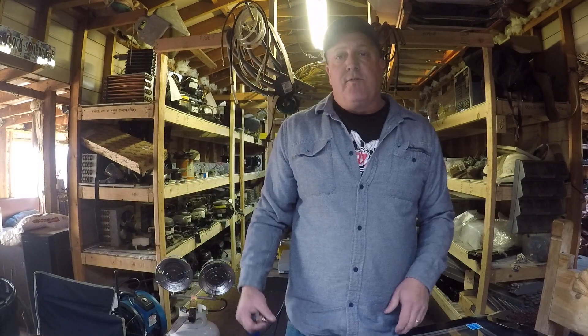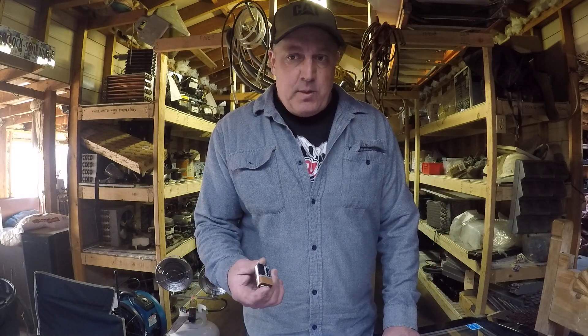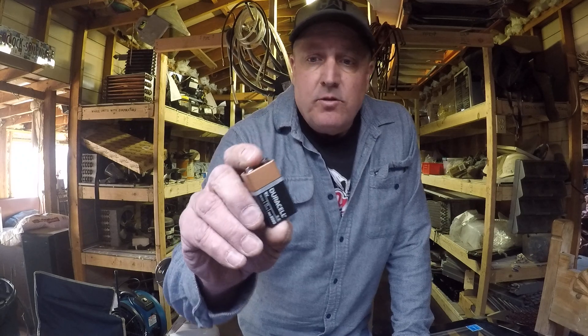Hey YouTube, how you doing? This is George with Cherry Creek Refrigeration doing a little summary on LED lights for you guys. A lot of you guys are probably new to LED lights, but LED lights are real simple — it's typically the driver that's gone out. Light bulbs really never go out.